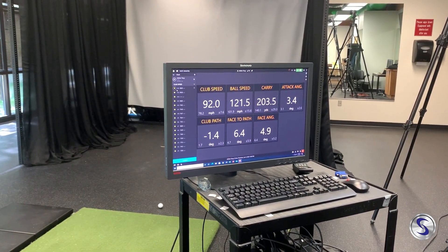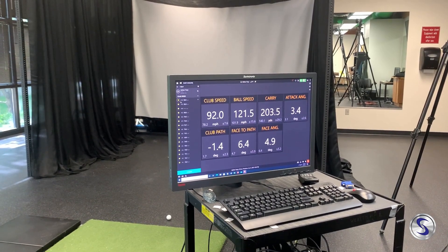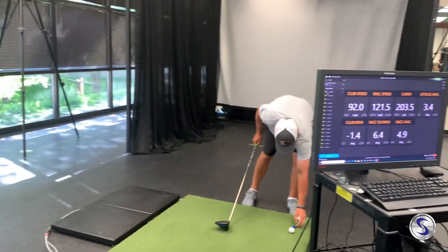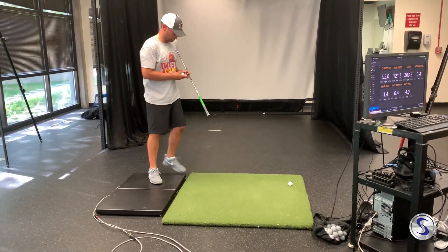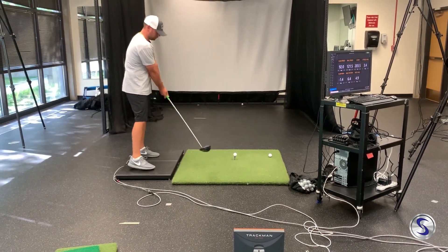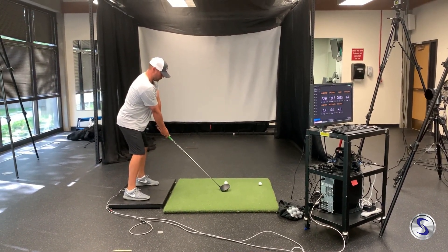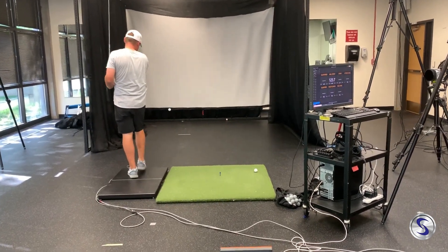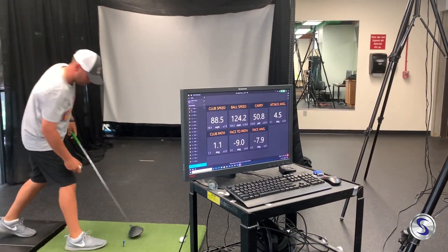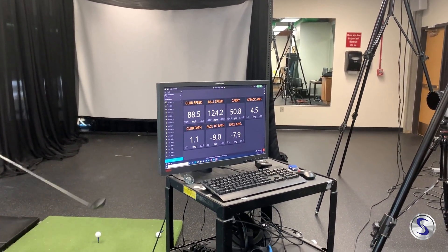We can see here that prior to the training, driver club speed — cruising speed — was somewhere in the 84 to 87 range. This one was a 92, the one before that was a 95. In this setup we've got them on the force plates, one foot on each force plate, with TrackMan set up. That one dropped a little to 88, but as we look at those numbers, a bump of about five to six, and in some cases even 10 miles per hour with the driver.